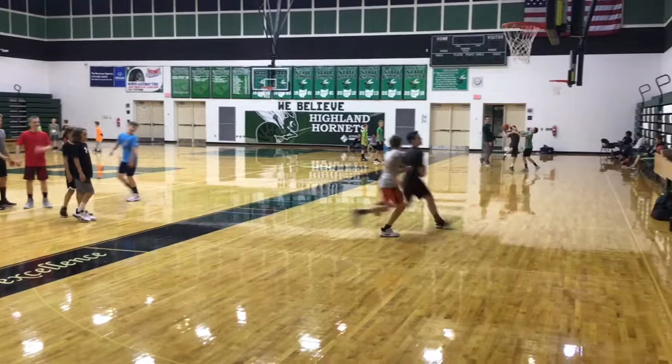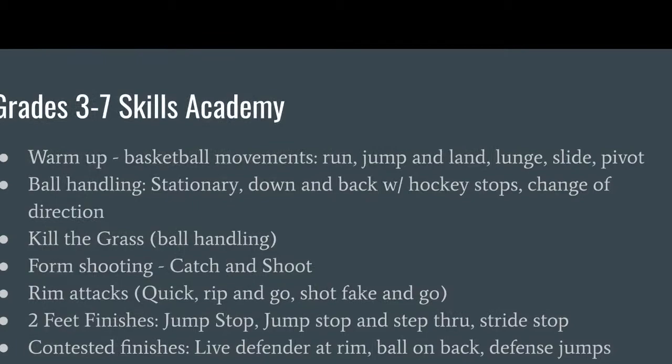Here's the recap of our first 20 minutes or so of the skill session — working on ball handling, shooting, and finishing at the rim. Now let's check out some stations.